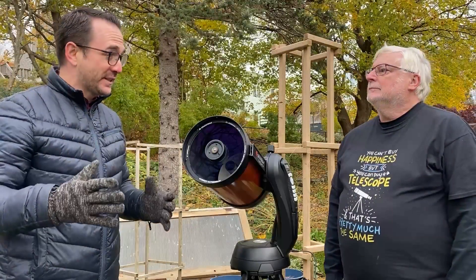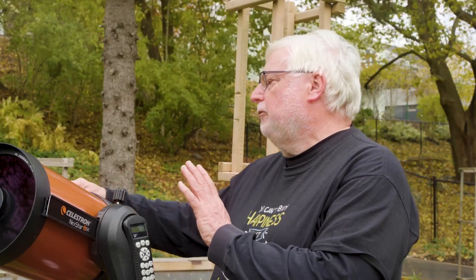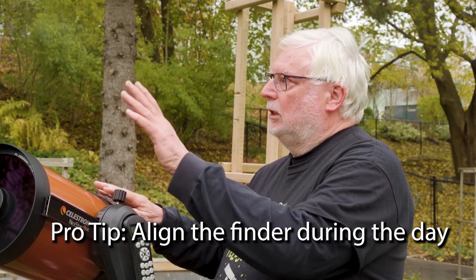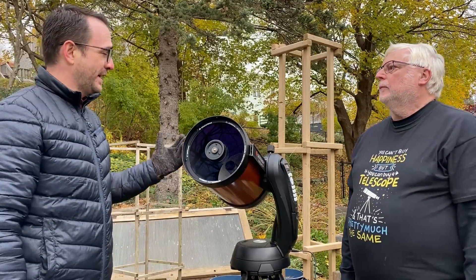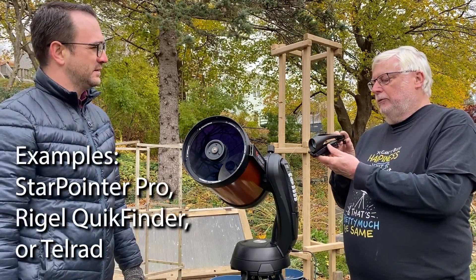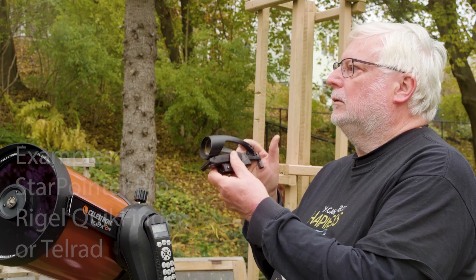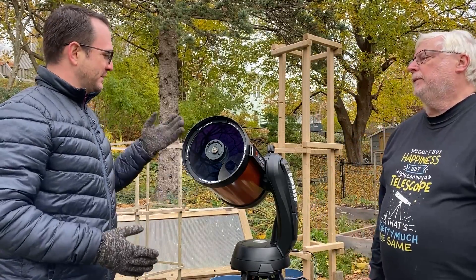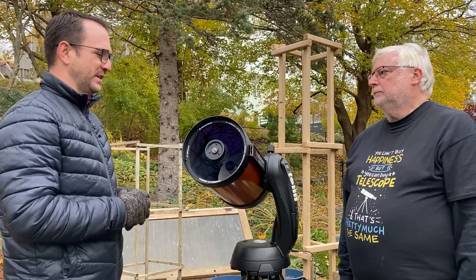Alright, so we've just leveled the telescope. What's the next most important thing we need to do? You really need to make sure that your finder telescope is aligned with your telescope. You can do that during the day using a distant object, and fine-tune it later on at night. So, you've got a red dot finder here. Are there any other finders you would recommend? Yes, I actually like the kind of finder that projects a bullseye onto the screen rather than a red dot. So, a bullseye finder is definitely what you recommend? Yes.